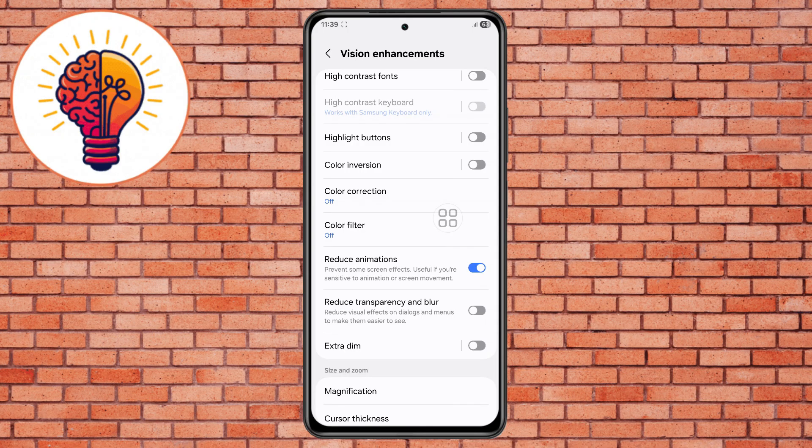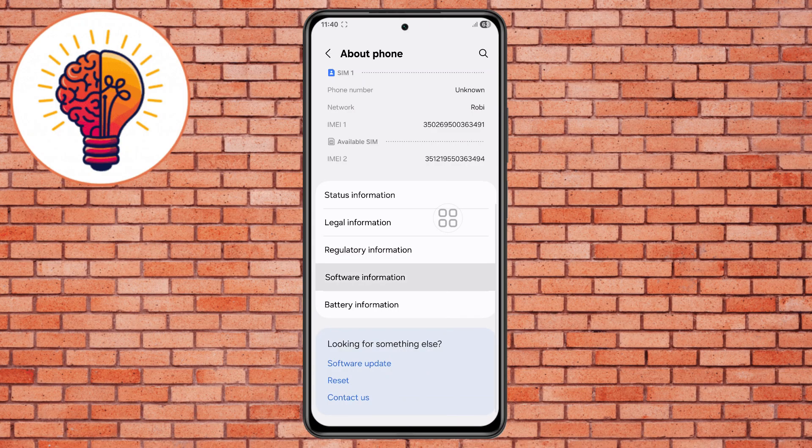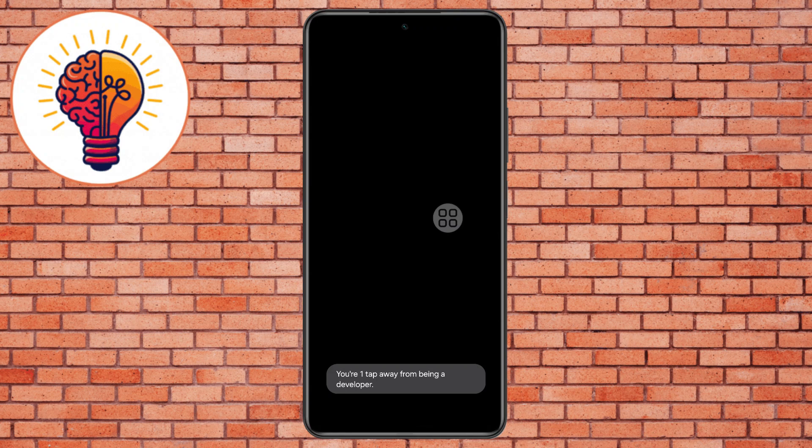Step 6. Go back to Settings and make sure to activate Developer Mode. If you haven't, scroll and open About Phone, then go to the Software menu, locate the Build Number option, and tap on it multiple times. Verify by entering your password to activate Developer Mode. This unlocks advanced system features.